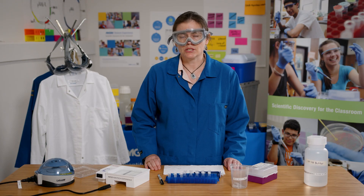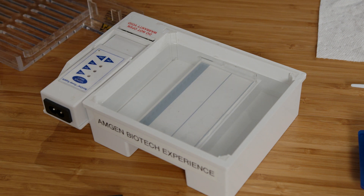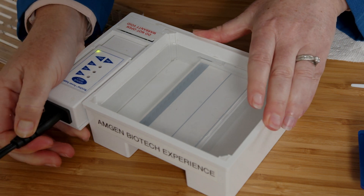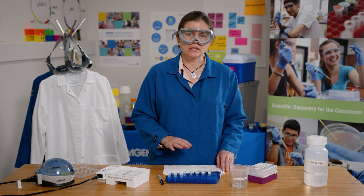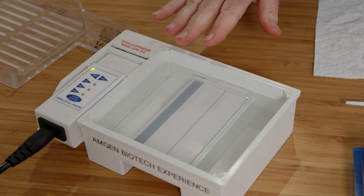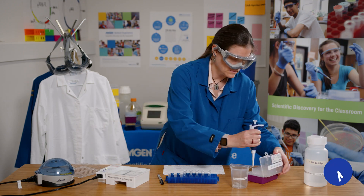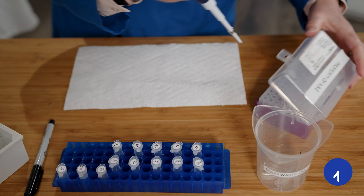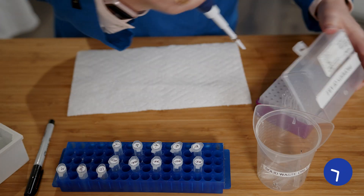Now I'm ready to load the samples into the gel. Notice that the electrophoresis chamber is already set up — we have a gel and the buffer is already in the gel box, loaded just above the gel. It's close enough that we can plug in the gel box. Similar to lab 1.2, I'm going to load 10 microliters of each sample into its own well in the gel, this time including the DNA ladder. Remember when you load a gel, you need to keep your arms steady, insert the tip under the buffer but just above the well, and only press down on the plunger to the first stop.